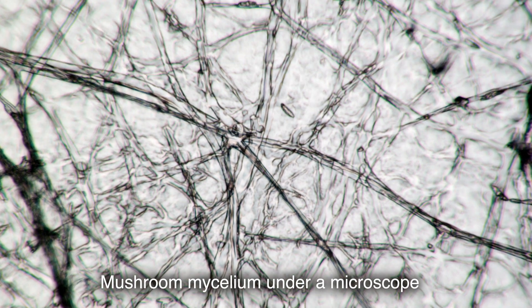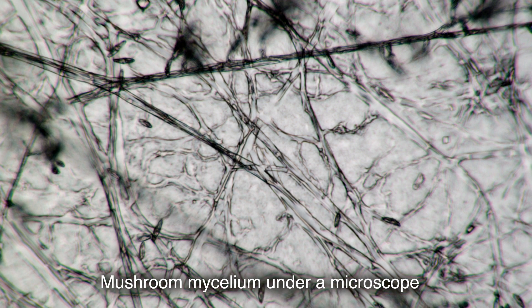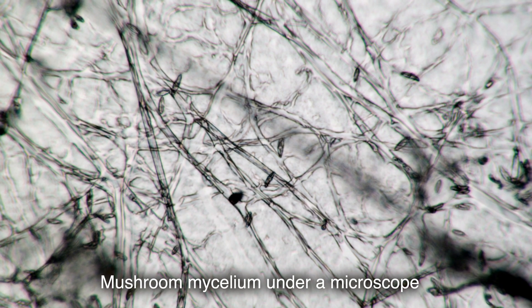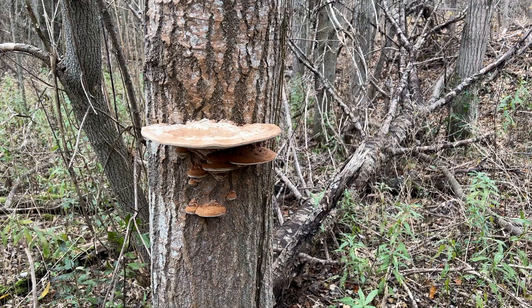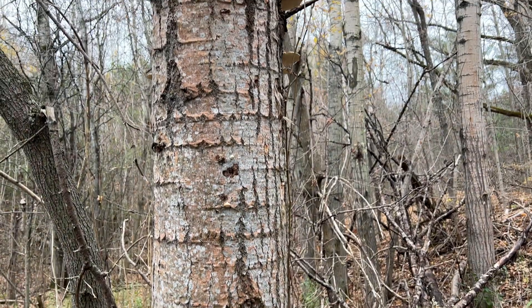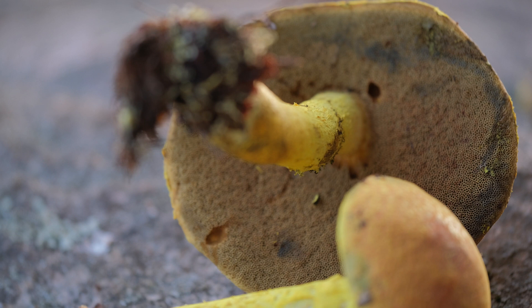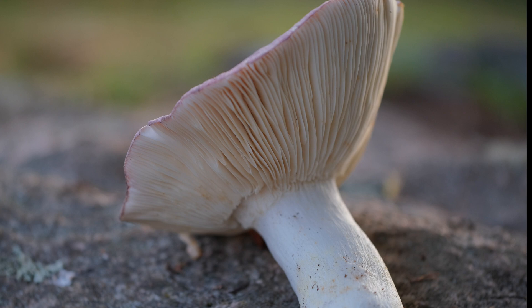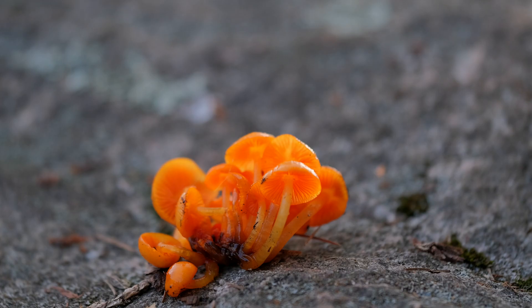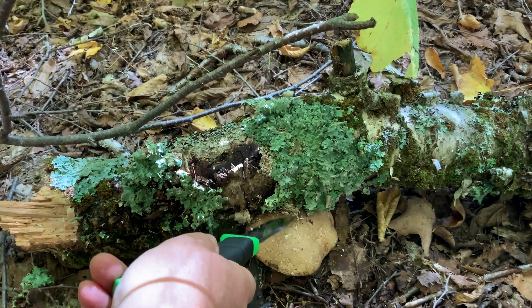Mycelium is a huge web of hyphae — thin, with sizes in micrometers — fungal cells growing only from the apical end. At a moment of suitable conditions, this bio-network decides that it is time to form a fruit body and spread its spores in order to renew its habitat and seize new territory. In this moment, the bunch of hyphae is cleverly twisted, forming first the primary, then the secondary mycelium, and then the body of the fungus — the tertiary mycelium — and the spore-forming part, the hymenophore.